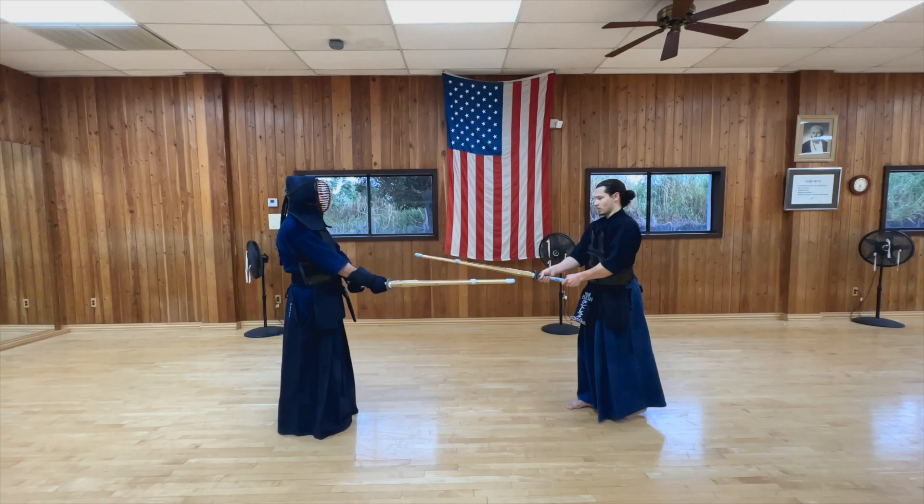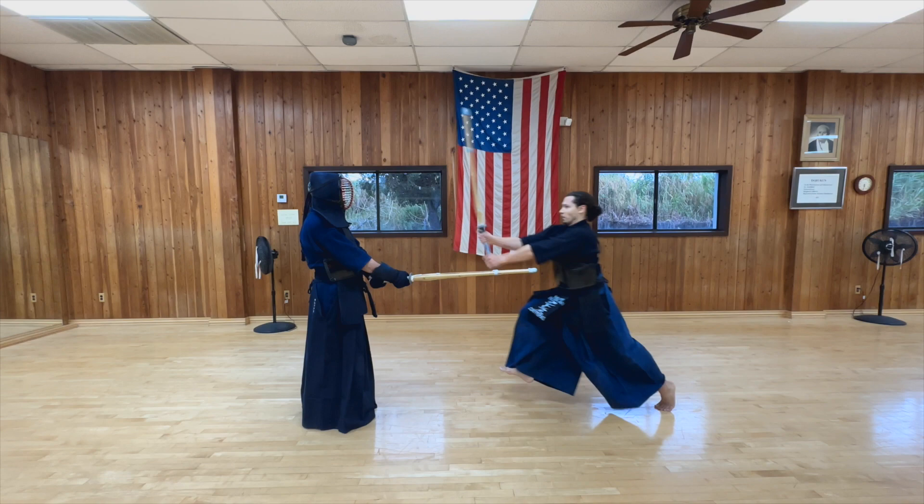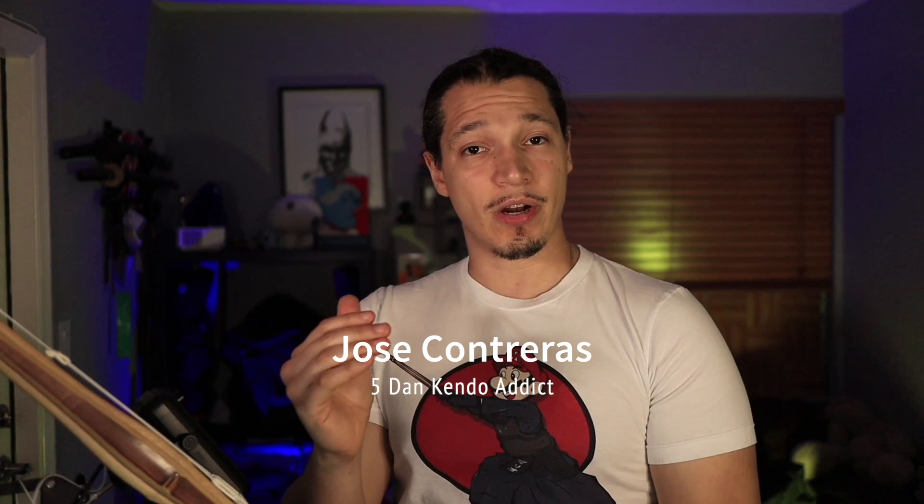I already made a video on how to grip your sword — I'll leave a link to my basics playlist in the description below. Why is Tenochi so important? Tenochi allows you to add speed and power to your swing at the very end, and also helps you have control in your sword so you can do a sharp technique and then have the opportunity to do another technique if you need to.